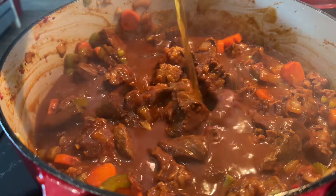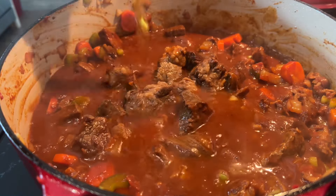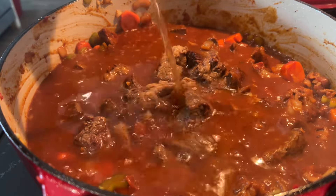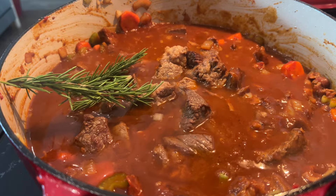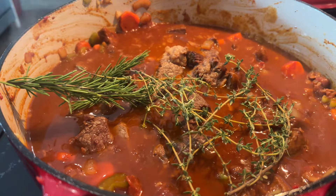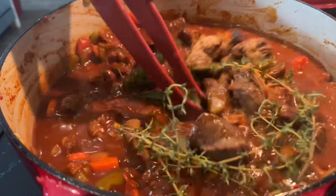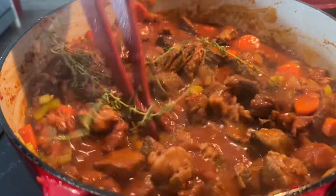Once everything is deglazed and it comes to a boil, we can now add some beef stock, along with some thyme and some rosemary. Then we can go ahead and put this in the oven at 350°F for about three hours.